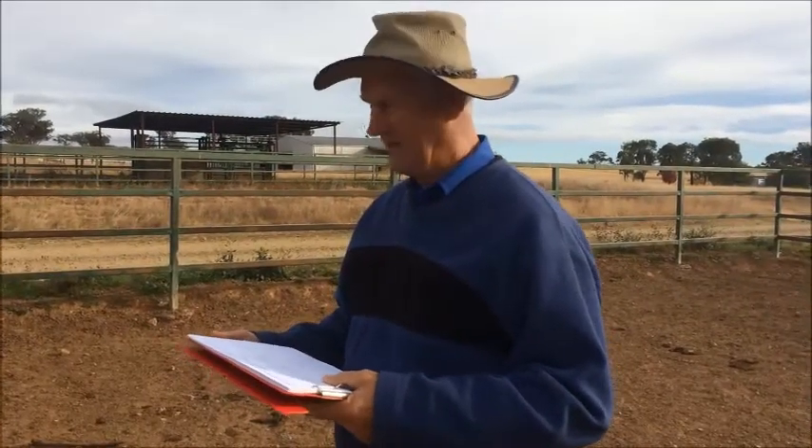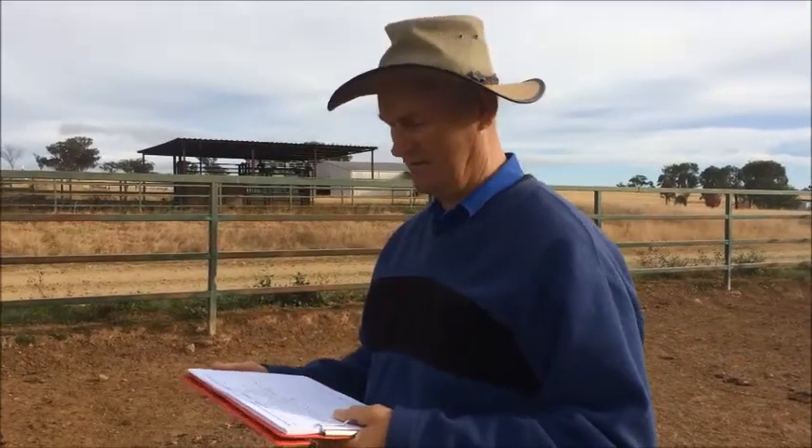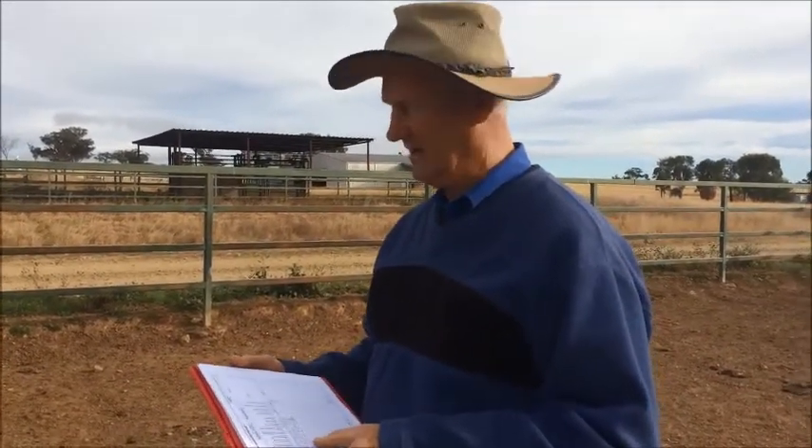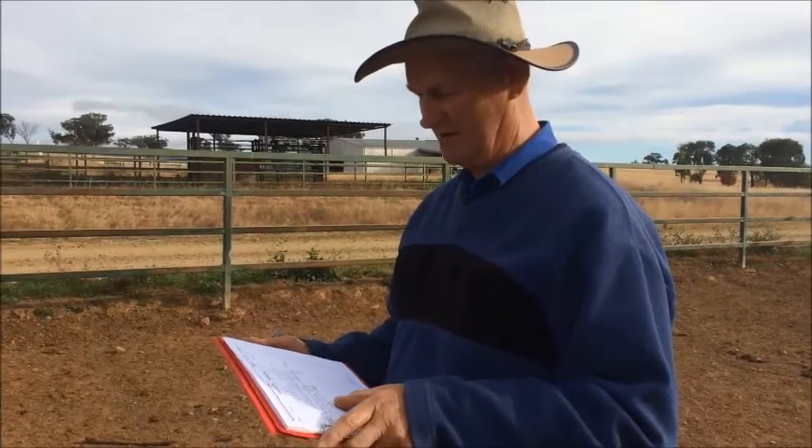Bob J1025, how did he score? He scored 5 and 5 for front foot and rear foot claw sets, so the feet are pretty good. Foot angle in front is 5, behind is 6, so there's a little bit longer foot down at the heel, a bit at the back.